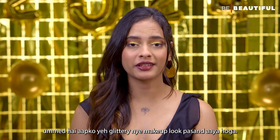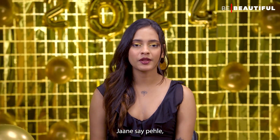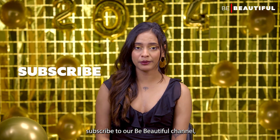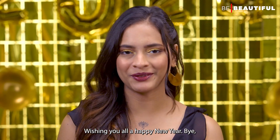So guys, I hope you'll have a glittery New Year's Eve makeup look — if you liked this video, please try this. Before we go, like and share this video, subscribe to our Be Beautiful channel and hit the notification bell for future updates. Wishing you all a Happy New Year!